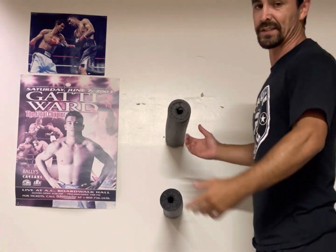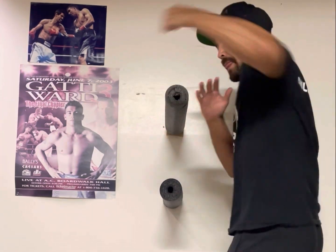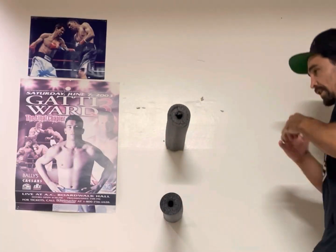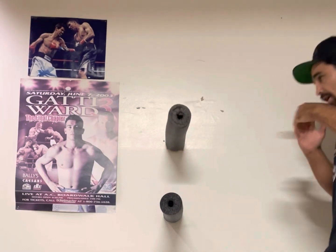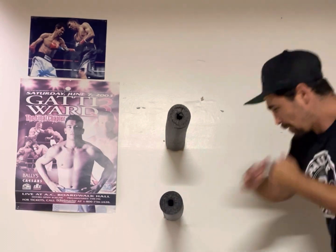What this does is just gives you control of your punches. It's almost like Mayweather when he's chopping someone down — he's just pecking out, just touching. Boom, touch it — boom, boom, boom. Just touch. Touch, touch, touch, touch. Left hook to the body — touch.